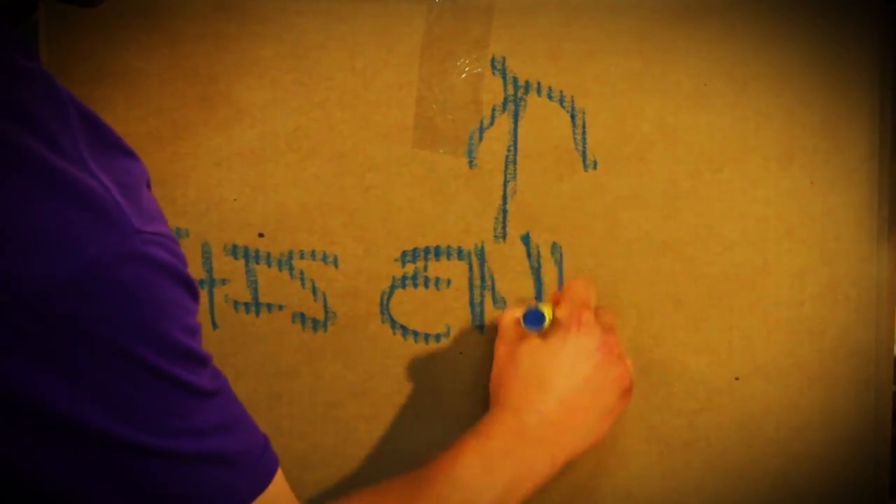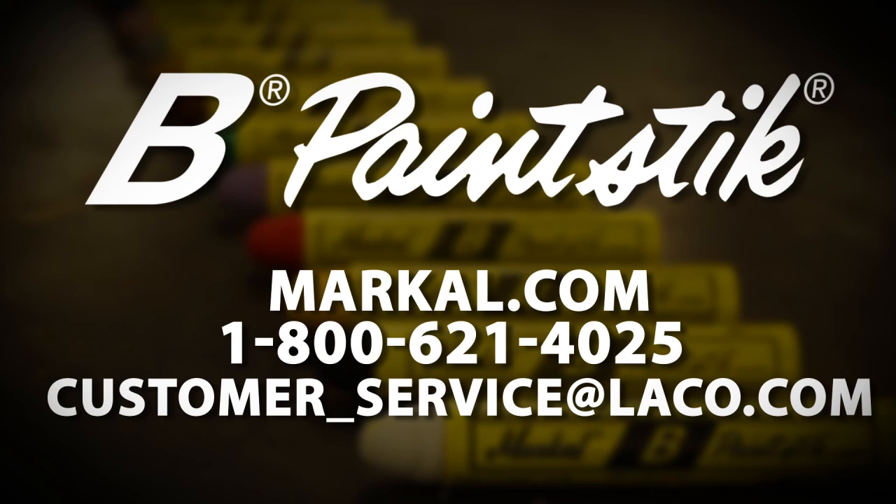So stop struggling with dull, unusable, and inadequate marking tools and contact Markal today to get the original Bee Paint Stick for your next job and see the results for yourself.